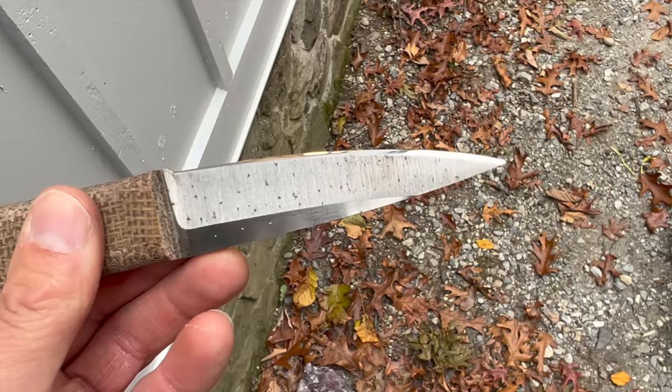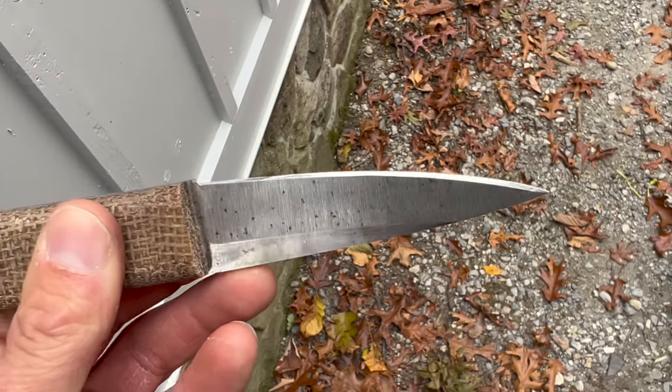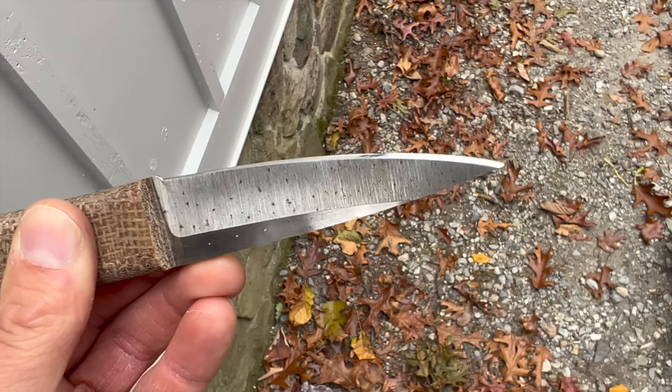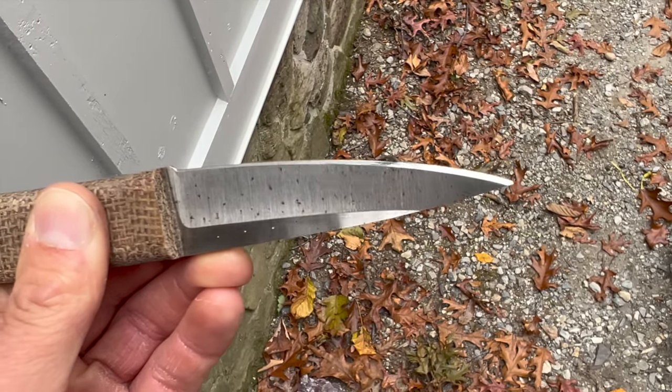I really should use a nicer knife for these YouTube videos, but we aren't looking at the rust spots — paying no attention to those, just looking at the apex. In all fairness, this was a test blade I made testing A2 tool steel and the corrosion resistance. At least that's what I tell myself.